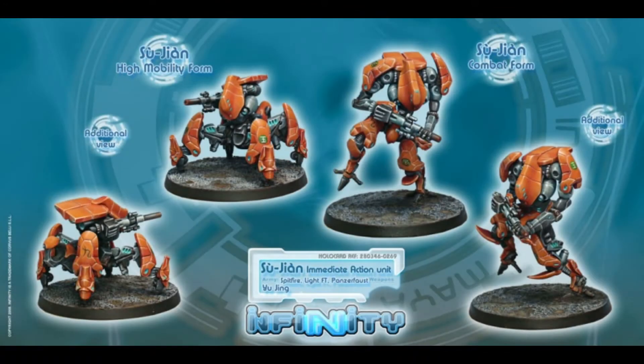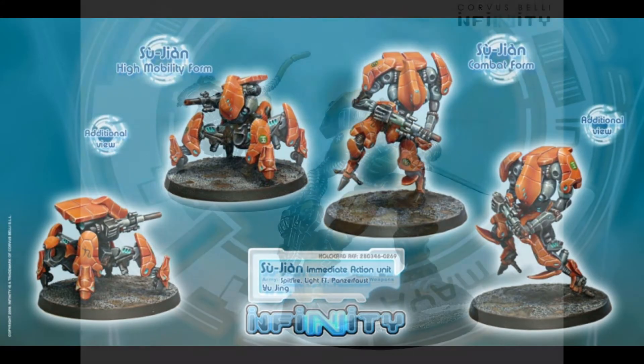In today's video, I'm going to be painting one of my favourite miniatures, the Yuqing Sujian. Not that one — this one.